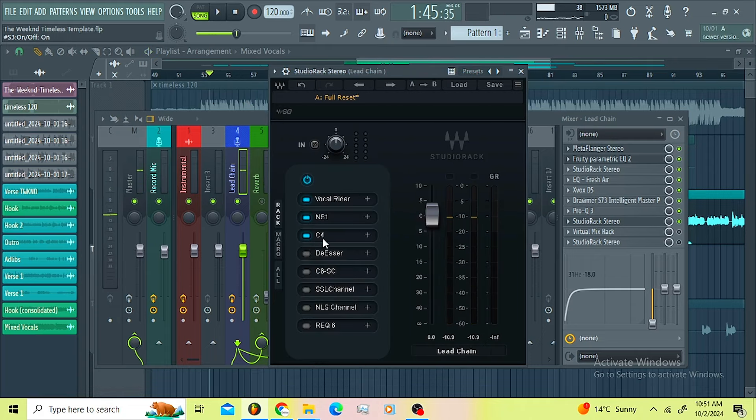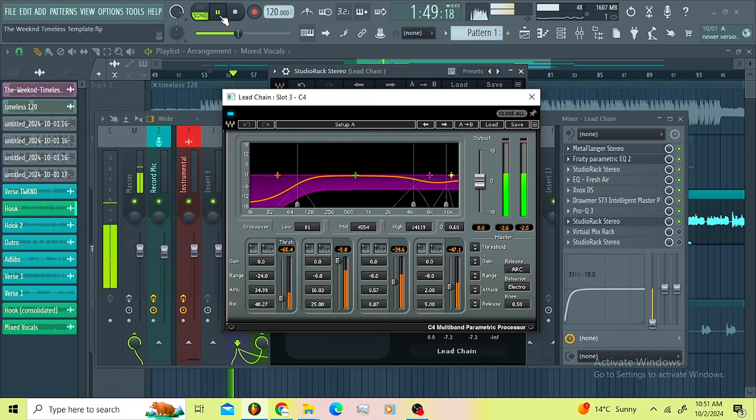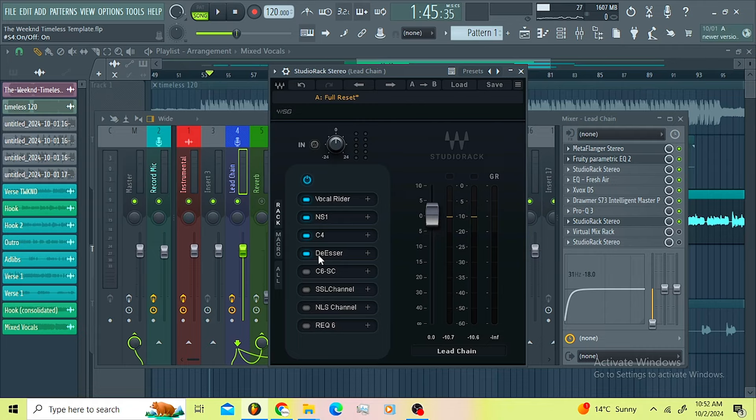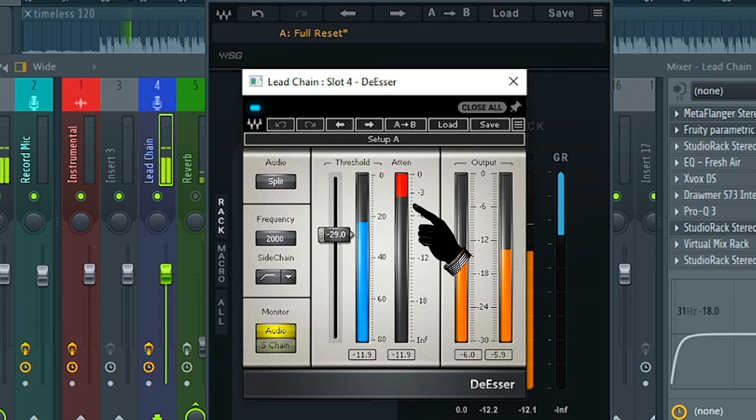After that I went for the C4. The aim of the C4 was to introduce the mid-range more and just to take care of the high-end and the low-end. I'm sure you can hear we're getting more mid-range. Then I went for a DSA here from 2k to the top.